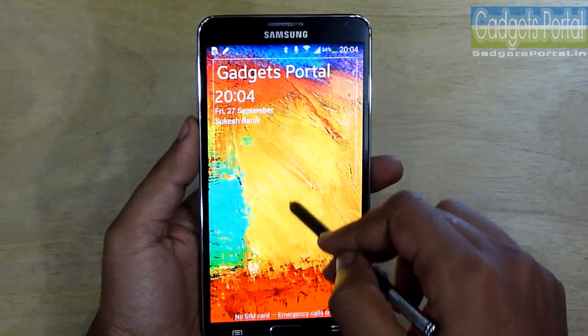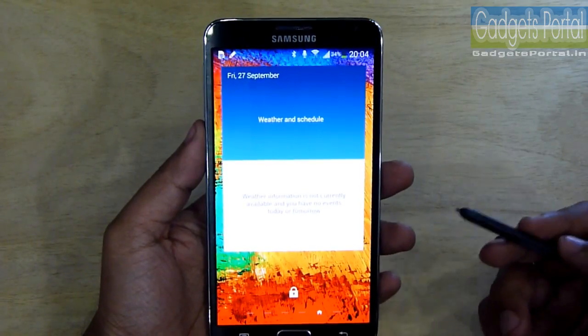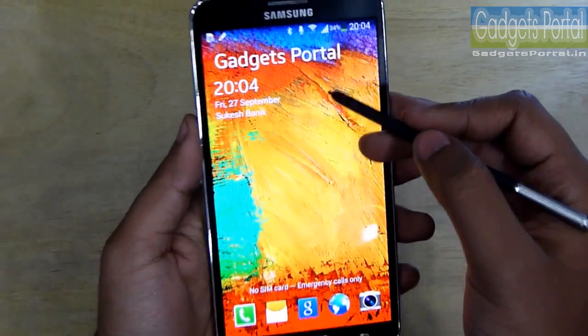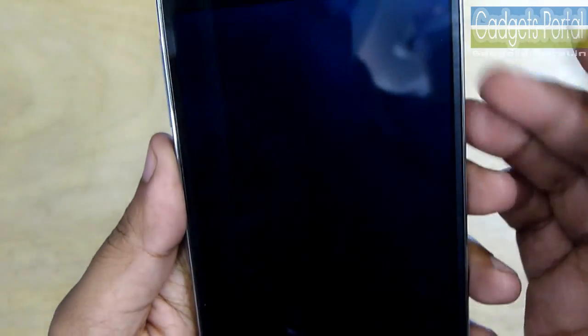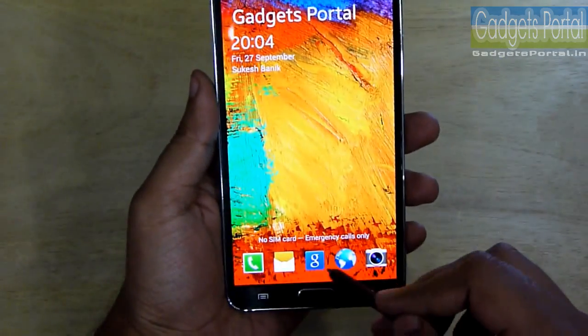If you swipe down the clock, you can get the weather info and your schedule. You must have already noticed that I have put some info here — you can put your emergency contact number, especially if you have set a password. Then you should put a phone number in case of any emergency.